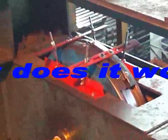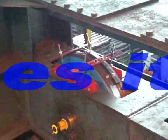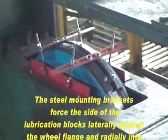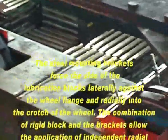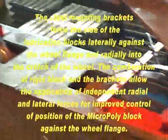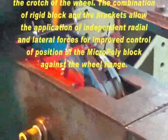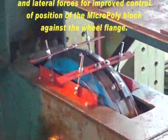How does it work? The steel mounting brackets force the side of the lubrication blocks laterally against the wheel flange and radially into the crotch of the wheel. The combination of rigid block and the brackets allow the application of independent radial and lateral forces for improved control of position of the micropoly block against the wheel flange.